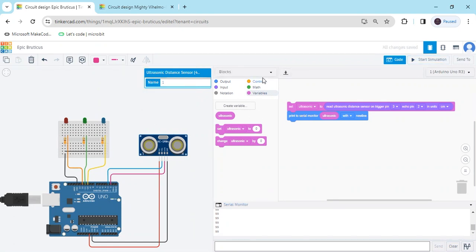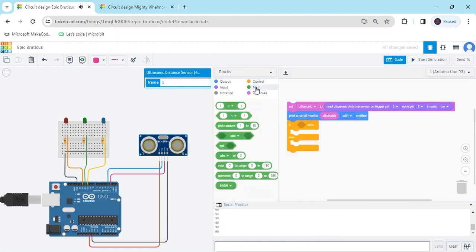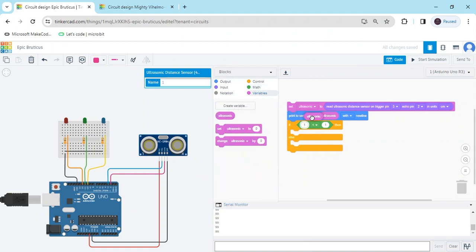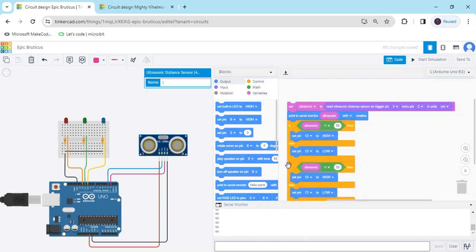Now we have to make the condition. Go to the control block and take an if-else block. Go to the math section for giving the condition — take a comparison block. We have to compare the value to the ultrasonic sensor variable, and type 50. If the ultrasonic sensor value is less than 50, then the red LED is on. The red LED is connected to pin 12, so we put 12. Duplicate it and add the else condition: if the sensor value is greater than 50, then the red LED is off.